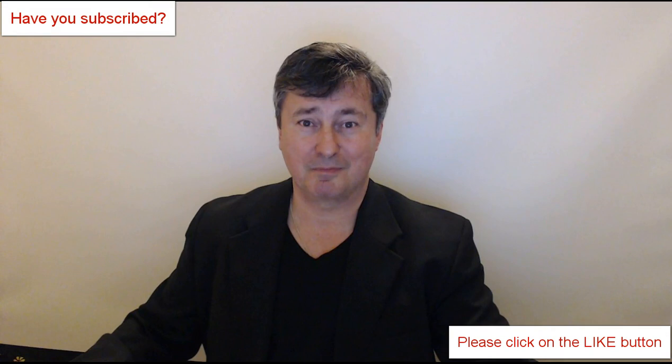And that is all. I hope that you enjoyed watching this video. I wish you well — like and improve your chess. Bye for now.